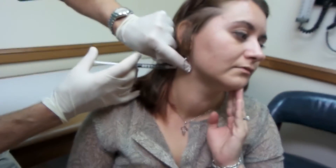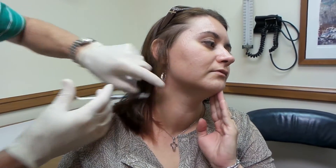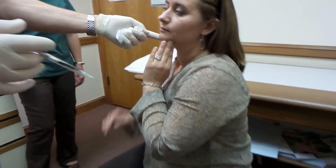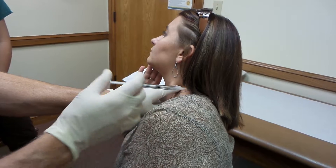Turn your head the other way — to that pulver — turn the sternocleidomastoid out. That's what turns her head to the side. She has a little bit of a head tilt to the left also. So point your head the other direction, and that muscle's right behind there.